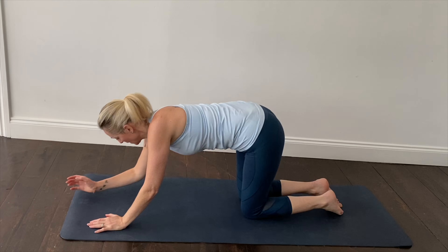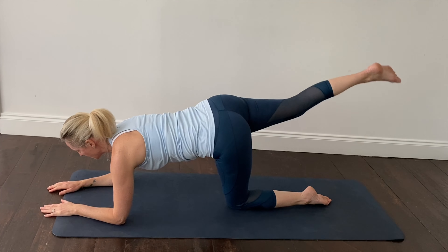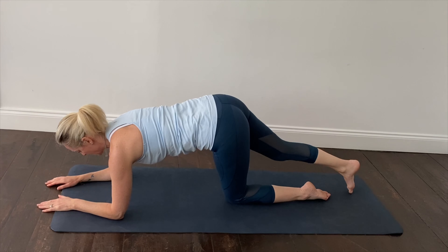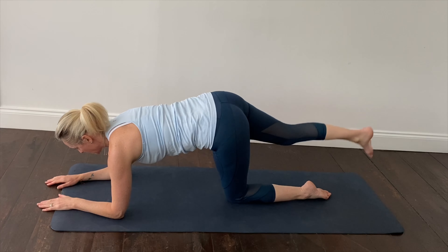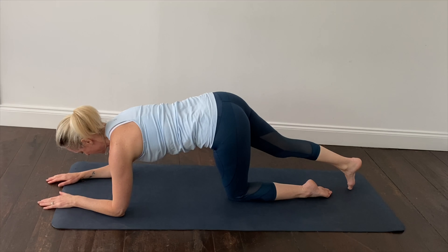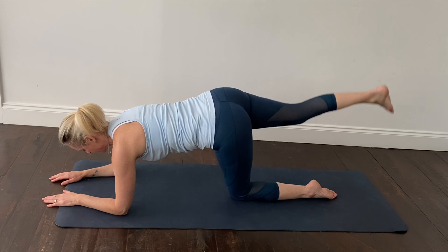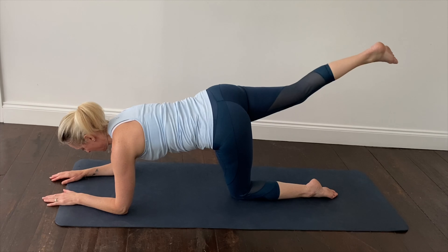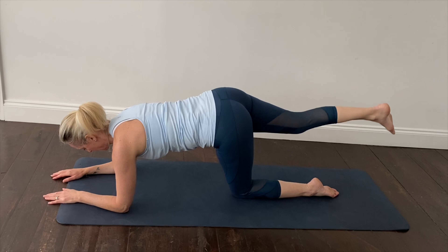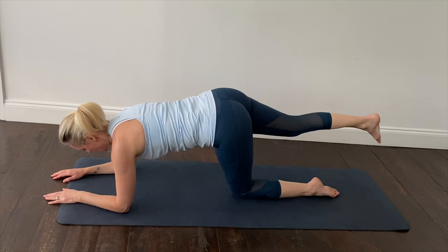Coming down onto your elbows and your forearms with the elbows just underneath the shoulders. Lift one leg up towards the ceiling, squeezing the glute as we lift that leg up — careful not to dip through the pelvis, keeping the head and neck in alignment with the rest of the spine. Maintaining good core control, breathing out as you squeeze the glute and lift up, breathing in as you lightly tap the big toe down onto the mat. Hold the leg up and draw a small circle, making sure there's no movement through the hip — nice and controlled.